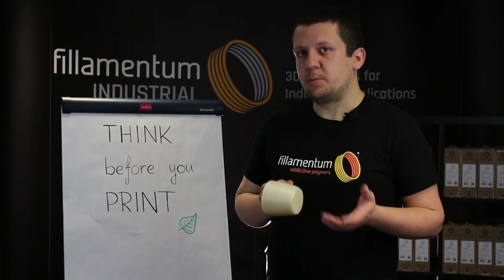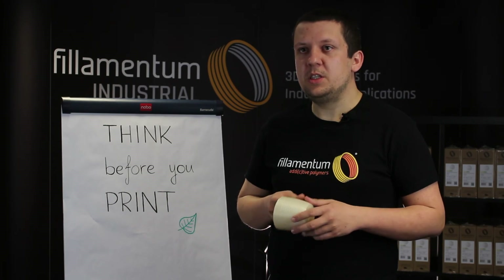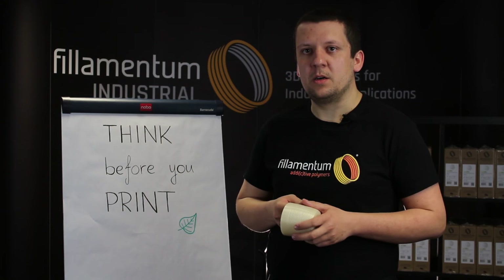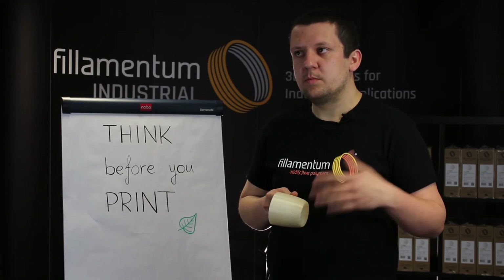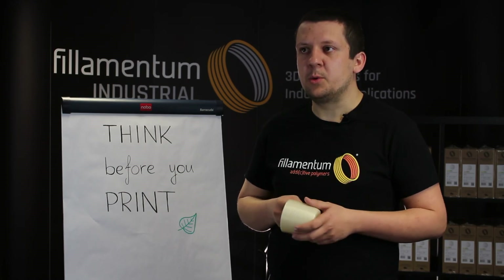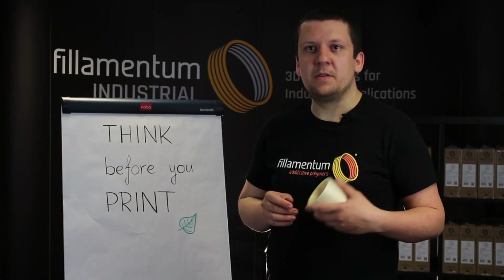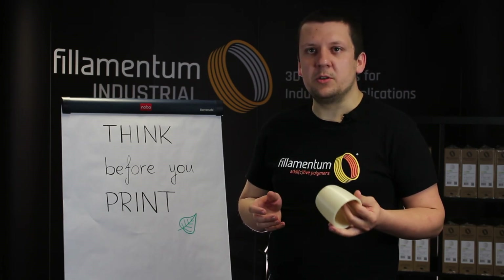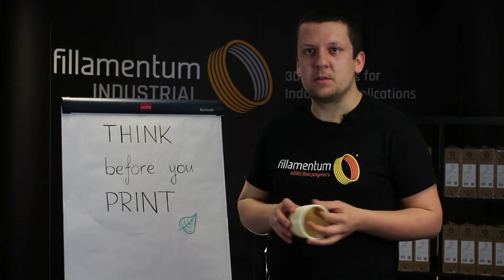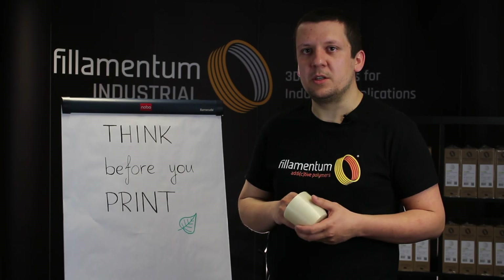Bed preparation is critical — the bed must be very well cleaned, deeply clean and properly prepared, then add the glue or 3D-Lac. That's very important. Also, after printing, if the part has further usage, use it — don't throw it away. Always think about usage and recycling.